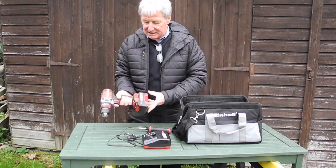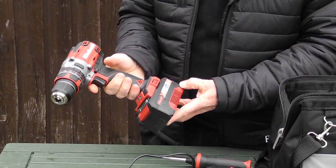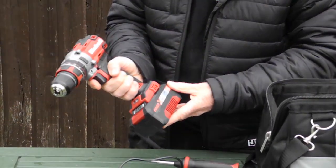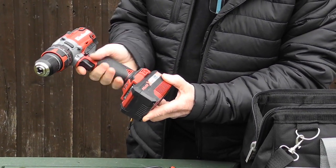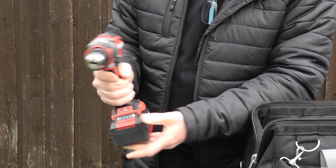Basically the same sort of operation as most other cordless drills, with the battery at the bottom to counterbalance the weight of the motor and the gearbox on the front. What sets this one apart a bit is it has a really good grippy, quite ergonomic handle on it, which is great.